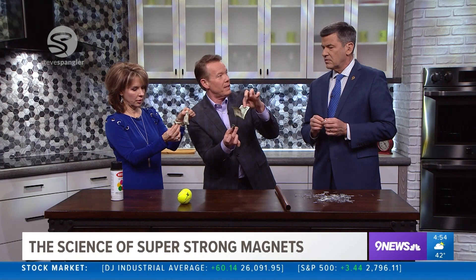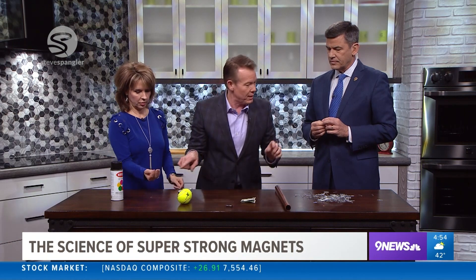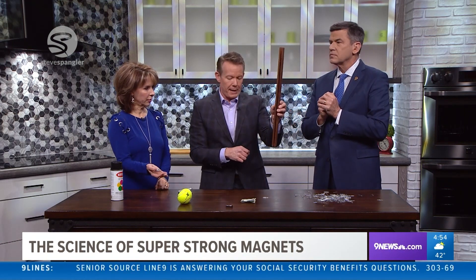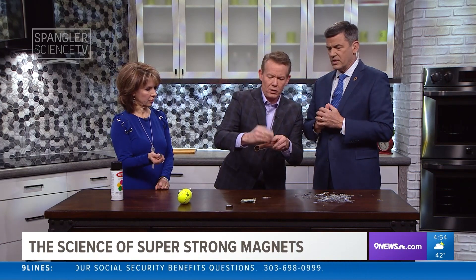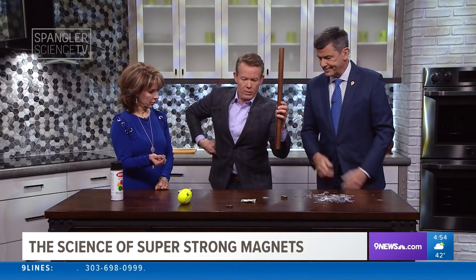Another cool property of neodymium — which is kind of cool. I'm going to put this here. This is a copper pipe. A magnet is not attracted, of course, to copper — see, doesn't attract to copper. I have a ball bearing — it's like a magic show.